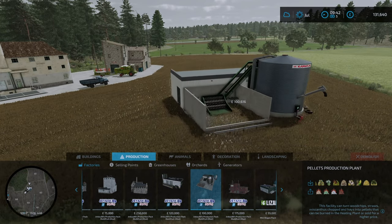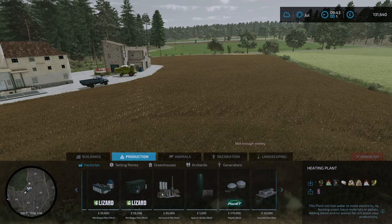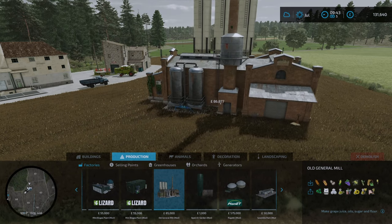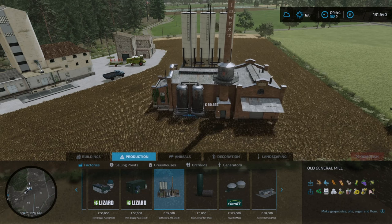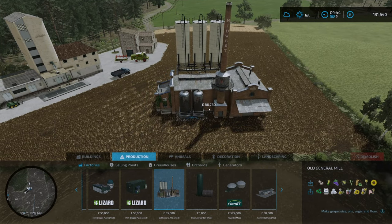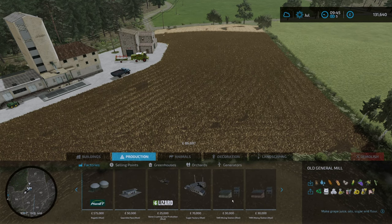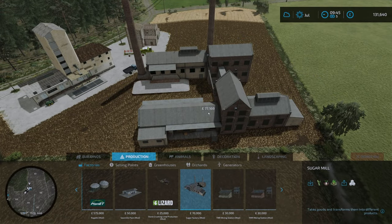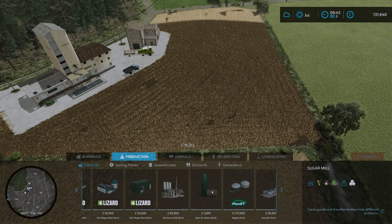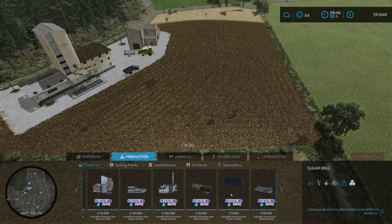Pellets production, heating plant. There is another old general mill which I always thought looked very cool - the only problem is it's not as practical. If we only needed one production it would be this because it does all the things, but only a small amount of all the things, which is frustrating. Other than that, that's pretty much it. If we need an old sugar mill this would be the one, it just looks so cool, but we're not faffing with sugar this time around.